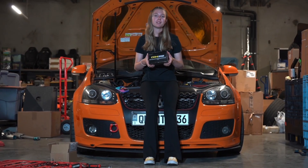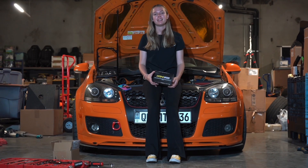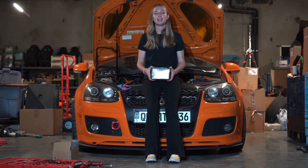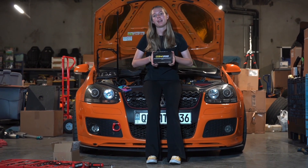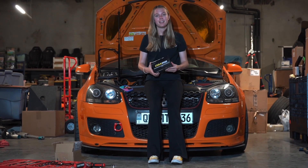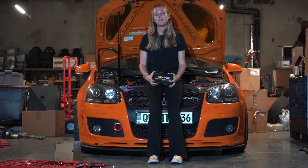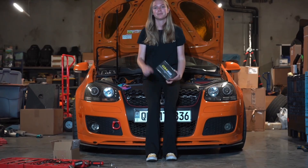So that was the 034 Motorsport high-pressure fuel pump piston upgrade kit. As you can see, it was a super easy install. Thank you again 034 Motorsport for helping me out and helping me with Q-Bird especially. If you guys need any high-end performance parts for your car, definitely check out 034 Motorsport. I'll see you in the next one — peace!